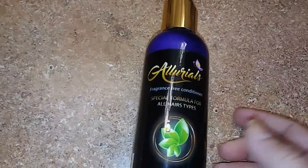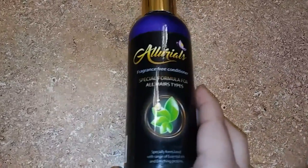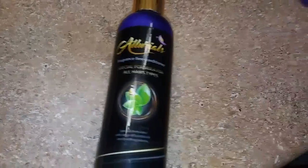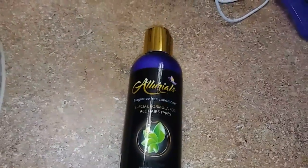You don't need a lot, just a little bit. And I like this conditioner because it leaves my hair feeling really soft and shiny, and it gets through my tangles really, really well.